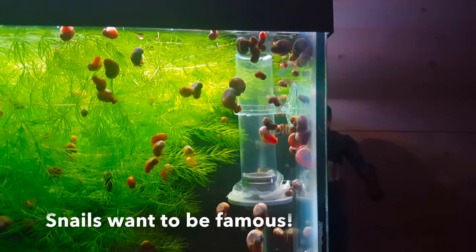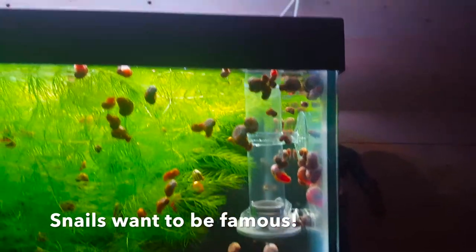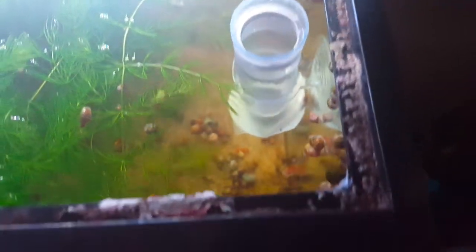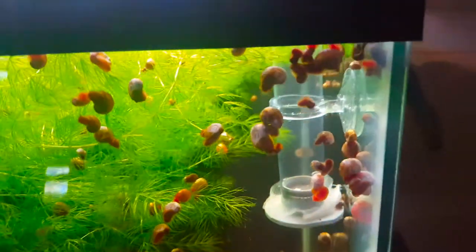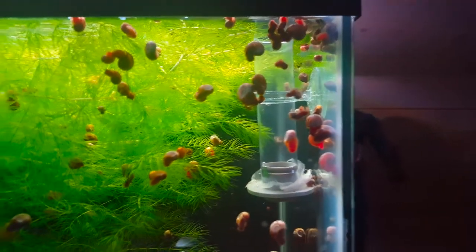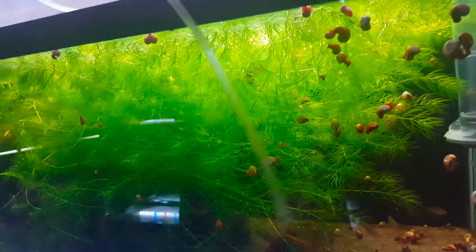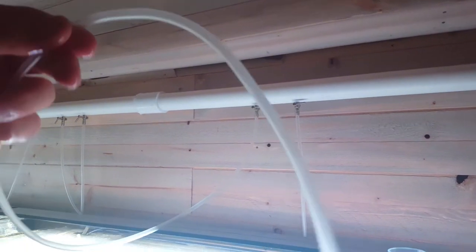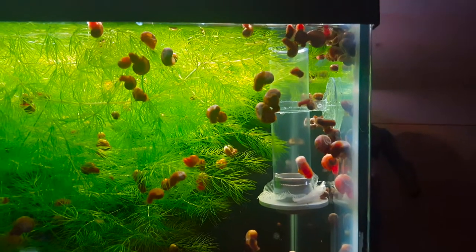Here you can see how I've got the egg tumbler set up. I've got the very top out of the water so that when I put the eggs in, they don't just come flying out of the top. I put it close to the front of the tank because obviously we want to be able to see the eggs and we want to be able to see the fry as they hatch. We had a line hooked up here as well because we do get quite a bit of fry from these peacock gudgeons normally.